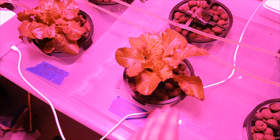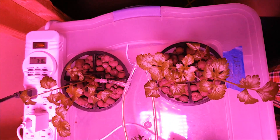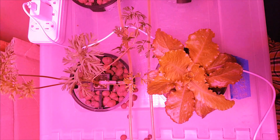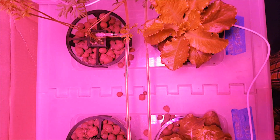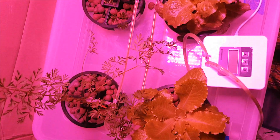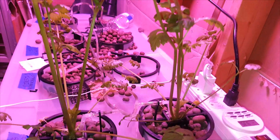The lettuce has been doing the best. Shortly after this, I was able to harvest the lettuce from the system. Unfortunately, the celery went limp and died, and the carrots also died. The lettuce was fine though, aside from not forming an iceberg lettuce head — I had no issues eating it.